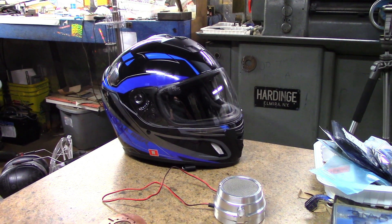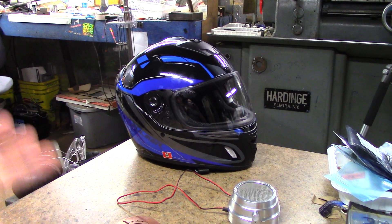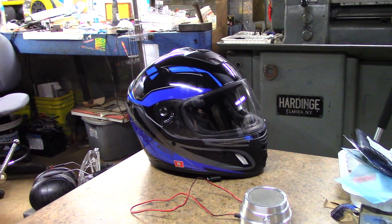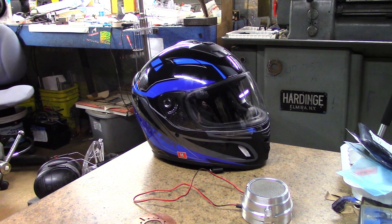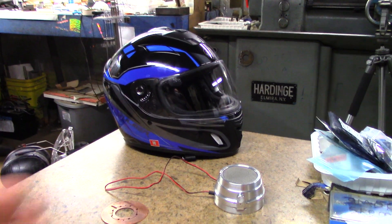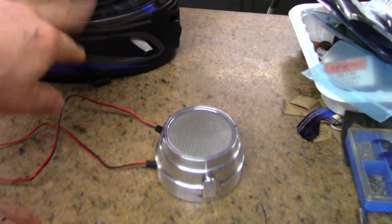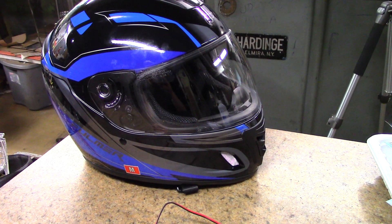Then it's easy to incorporate things like air conditioning and sound and whatever else you want to incorporate in it. Like make a heads-up display off the face mask or the face plate, whatever you call that part of it. So I'm kind of liking that better.